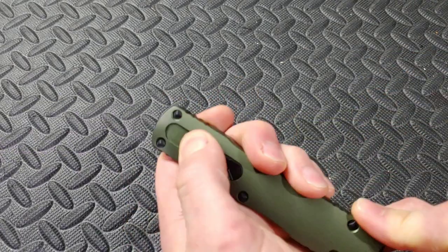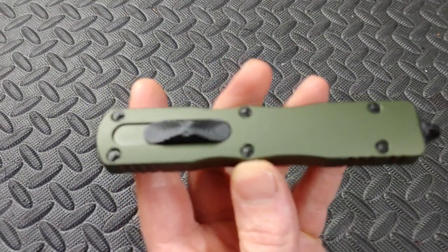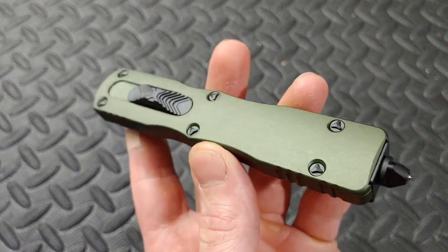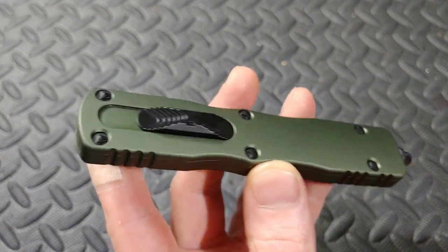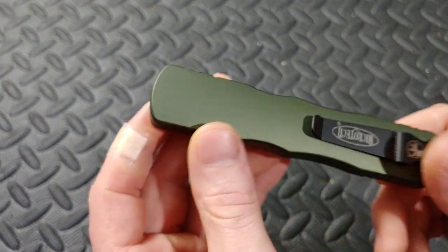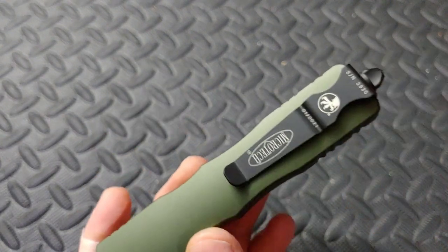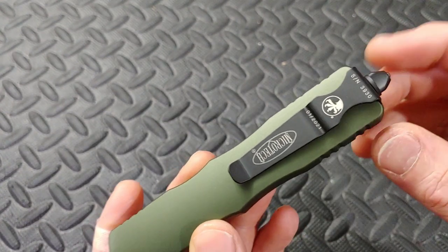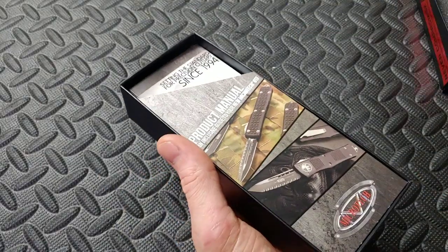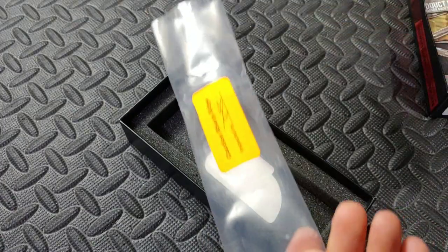You can see they have proprietary hardware — you can get the tool for it, but I recommend just sending these in rather than working on them yourself. Back in the day I worked on one myself and it was a disaster. This is a brand new one from January 2021. These go for about $350 from GP Knives, though there are other places to get them.